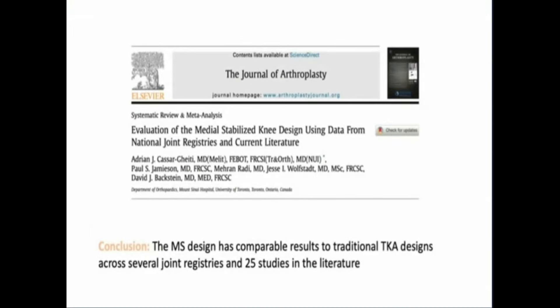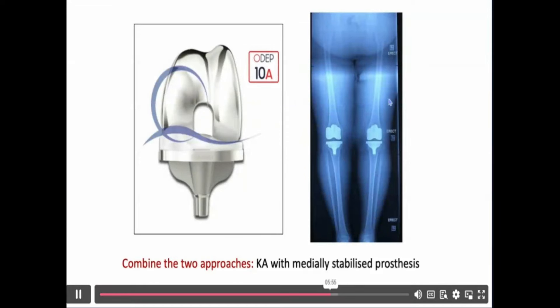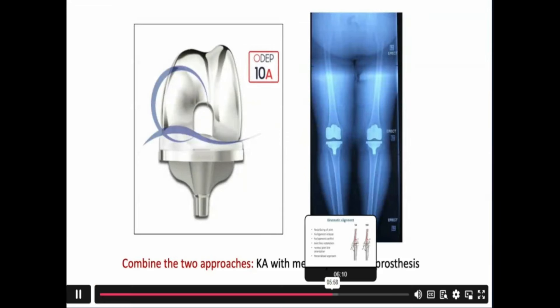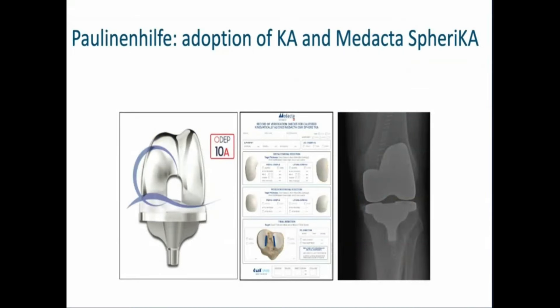There is growing evidence now, including 25 studies in the literature and several joint registries, showing that medial stabilized designs have equal longevity compared to other total knee arthroplasty designs. From our point of view, it is ideal to combine the two approaches — kinematic alignment with medial stabilized arthroplasty components. That's what we've been doing for over a year now with great results, applying the original kinematic alignment technique in combination with the Sphere component.